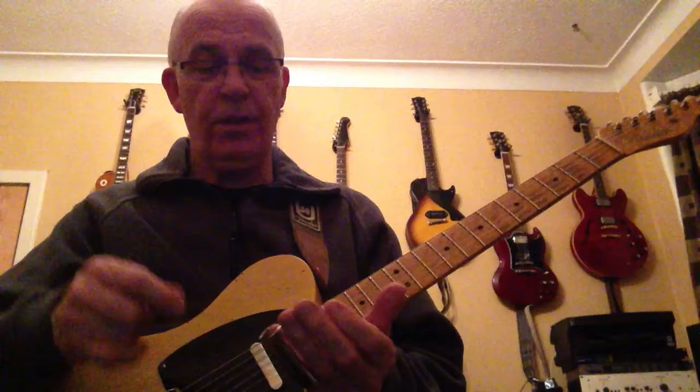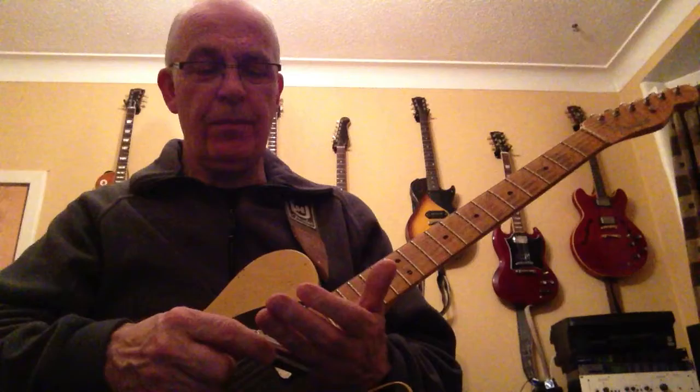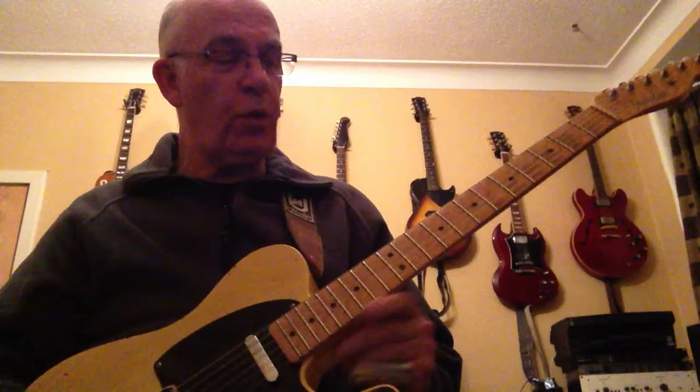Okay, due to popular demand — well, Gary and Stuart — I'm going to do a wee slide lick of the day. Again, pretty much the first one. I'm going to do approximately a lick, but I want to show you something — ideas that will work right across the 12-bar blues.